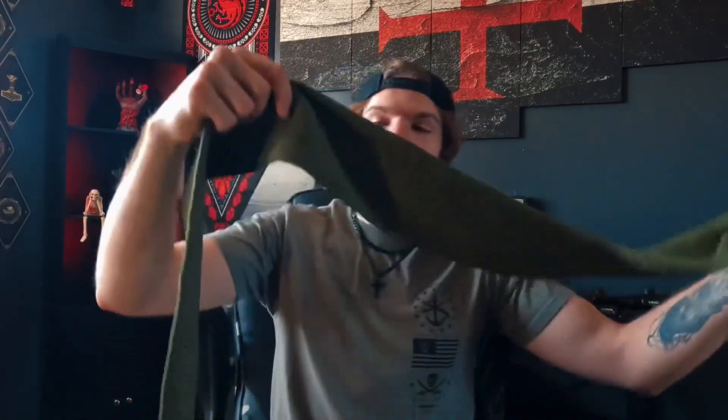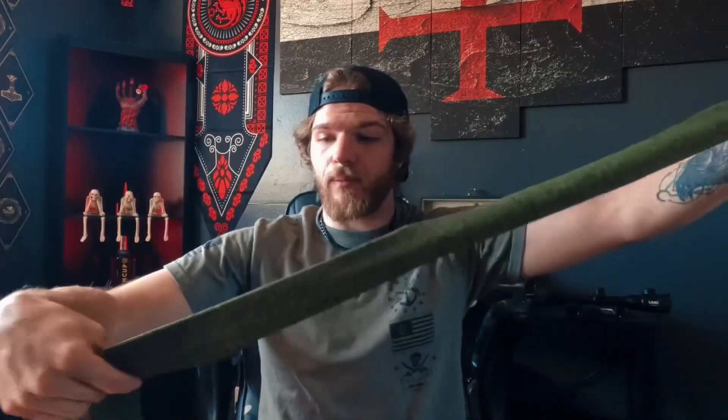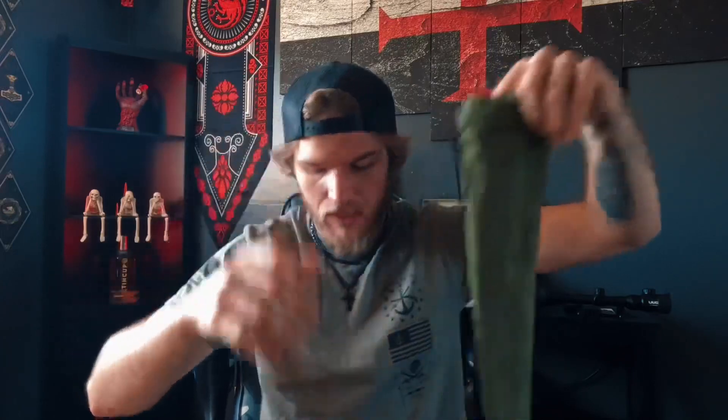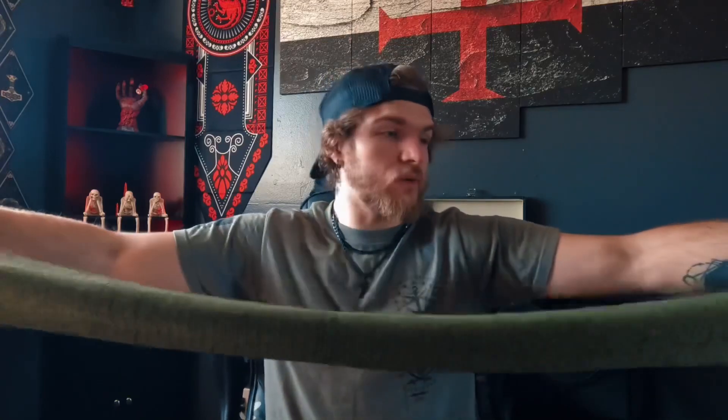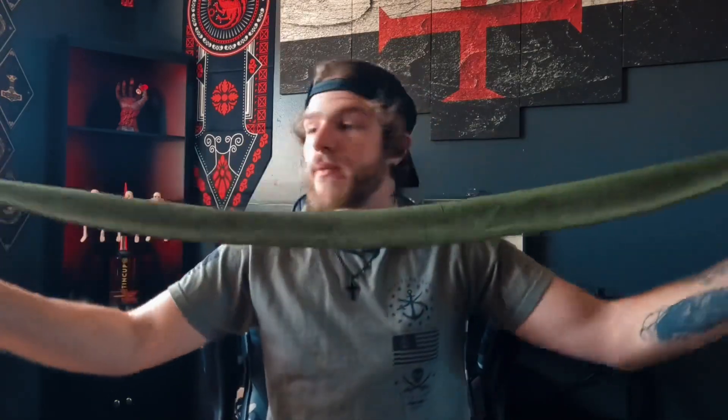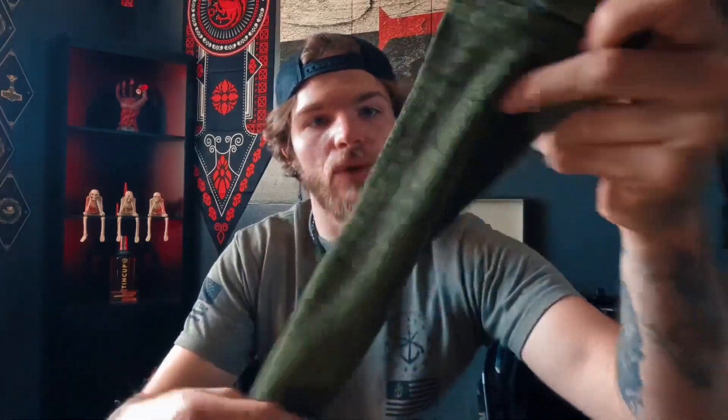Let's go ahead and talk about this beautiful gun sock they've included with this optic. It is 53.5 inches long by 4.3 inches wide, made out of durable elastic material. You can go ahead and slide this up over any gun — usually a rifle of some sort. It does include a nice drawstring in the back so you can seal that up. It's probably good for long-term storage, taking your gun to the range, covering it — whatever you need. It's a nice green color with some black tones.